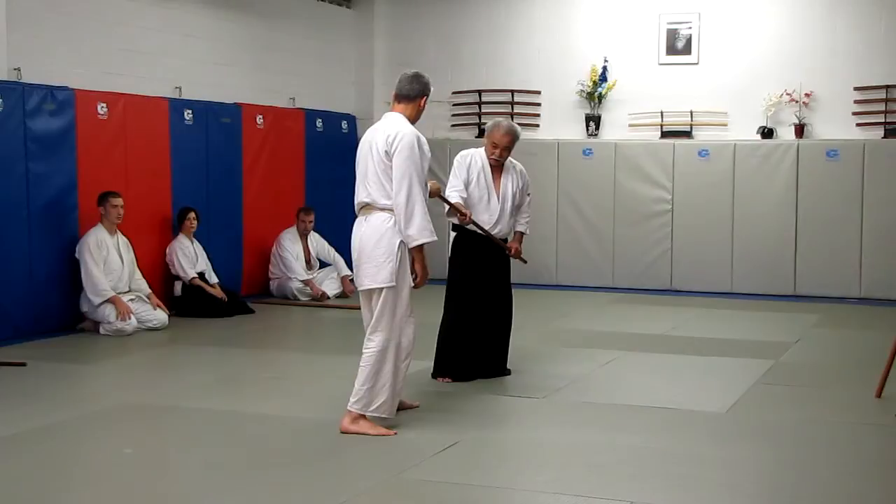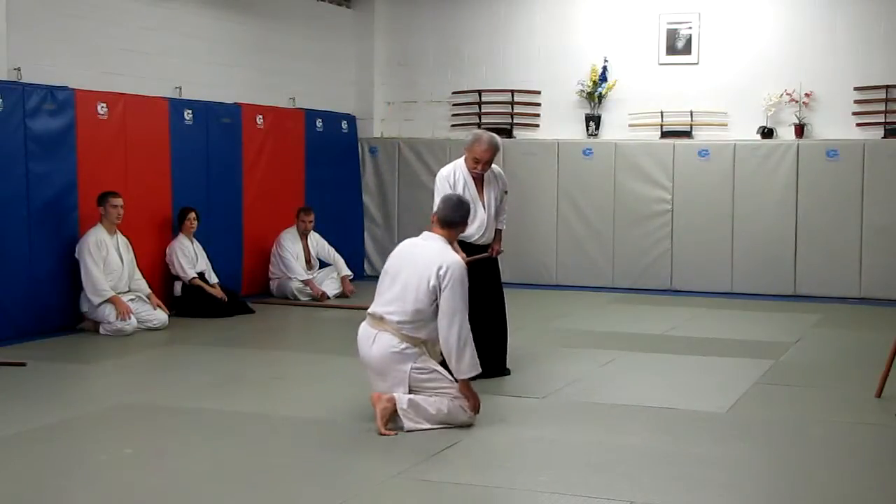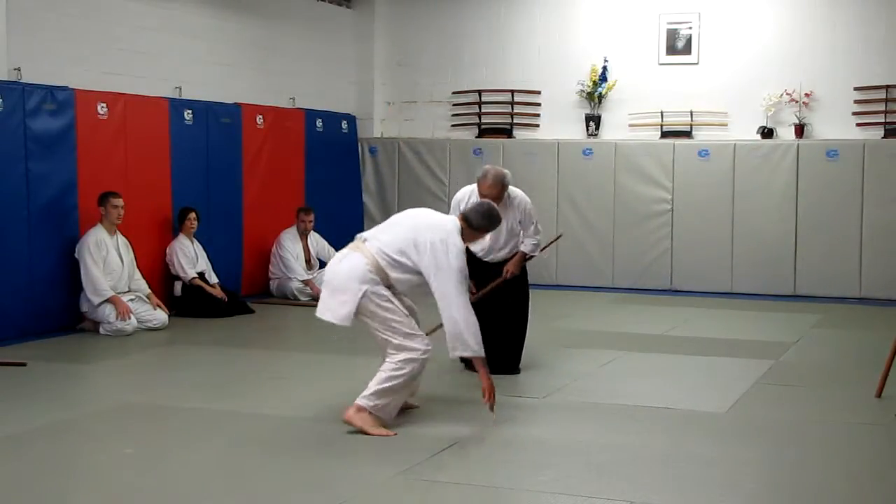Don't push too much. Connect and step down. Let me show you the Niko lap for.